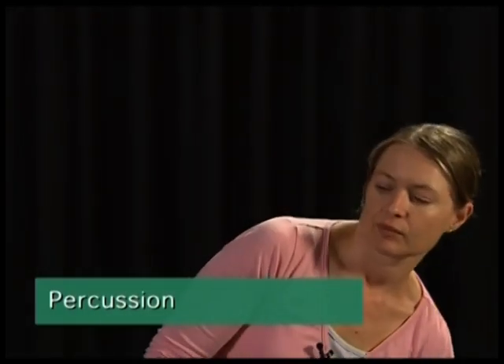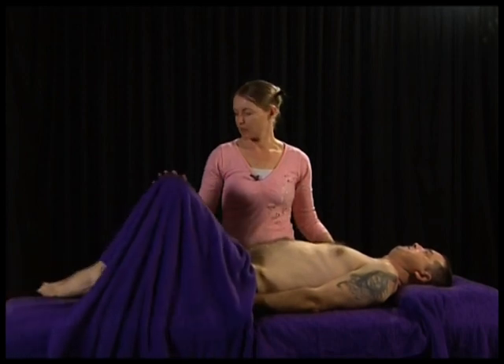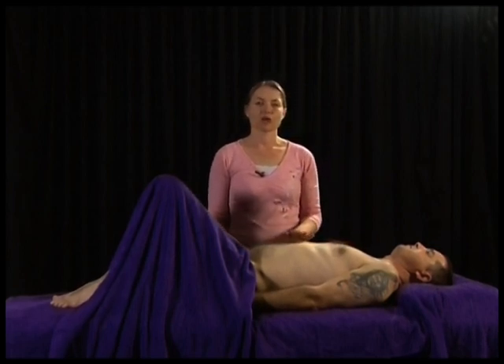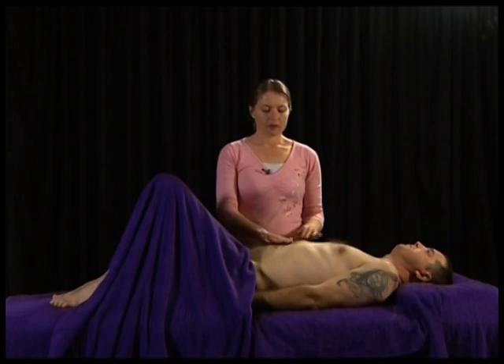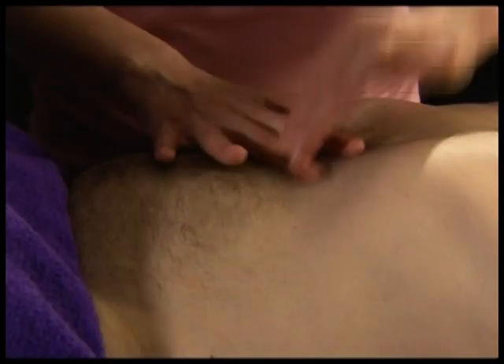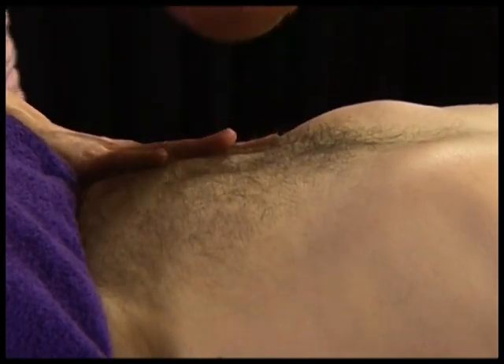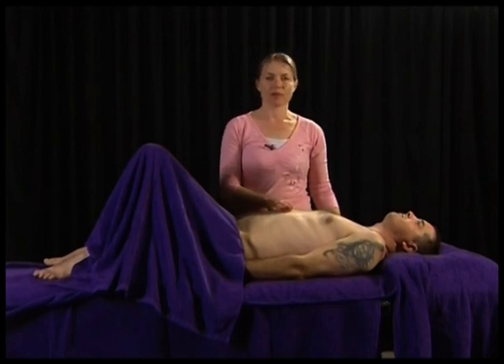Once auscultation is complete, percuss the abdomen. Ensure the client has emptied their bladder beforehand. Ask them to bend their knees and place their feet on the table — this relaxes the rectus abdominis muscle. Percuss for the presence of fluid, gaseous distension, or masses, approximately three times in each quadrant. Predominantly on percussion there is tympani, due to gas in the small and large intestine and the stomach.